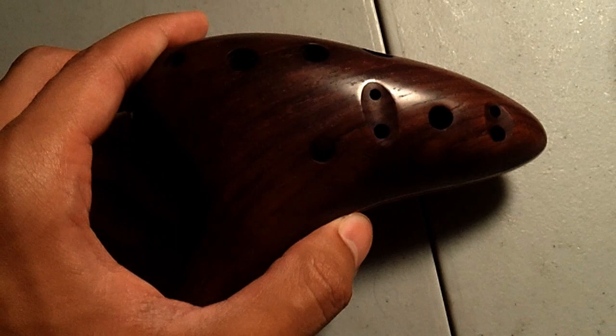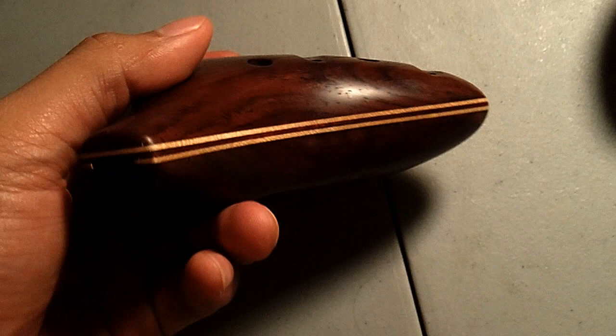Hey everyone, I'm David, and today we're taking a quick look at the Hind Alto-C Sweet Potato Ocarina, also known as the Transverse, by Mr. Charlie Hind. It's tuned to C with a range of B4 to F6.